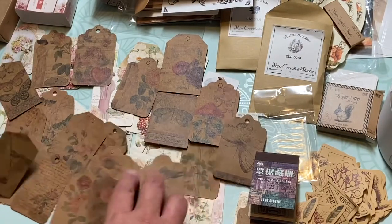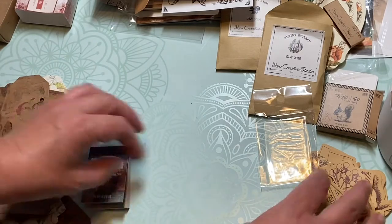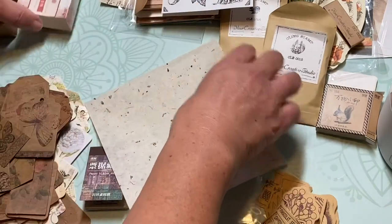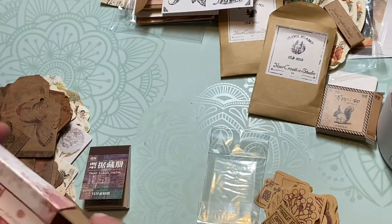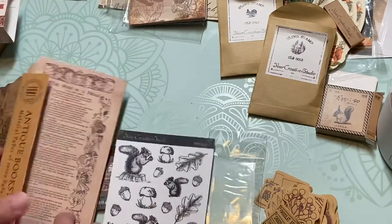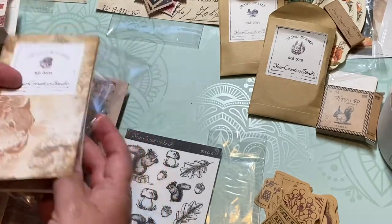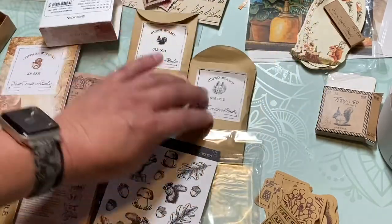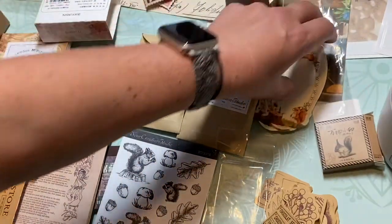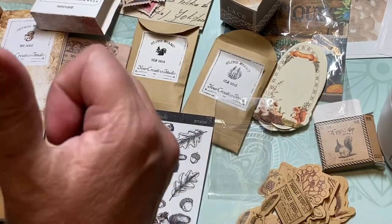Wow guys, I'll clean all this up off camera but I am really pleased with this box. I don't think I'll do it every single month, but I'll definitely maybe do this a couple times a year because I really like a lot of this stuff. There's a lot of functionality with them, you can use them for a lot of different things. I really like the stamps — a rubber stamp like that could be five dollars, and these are cute. I'm pleased, I'm happy — I give two thumbs up on this. Your Creative Studios, excellent job!